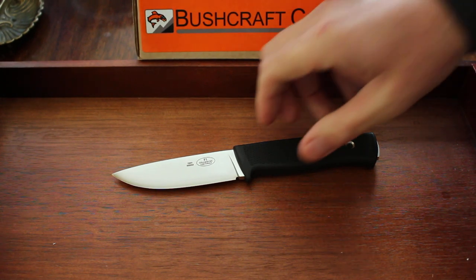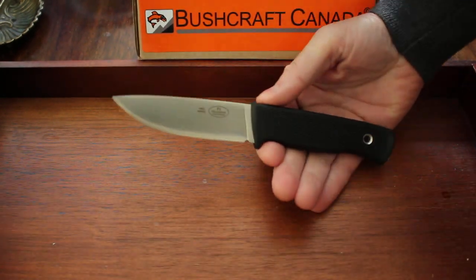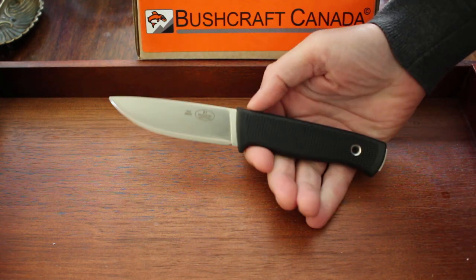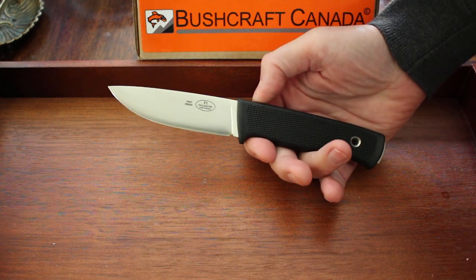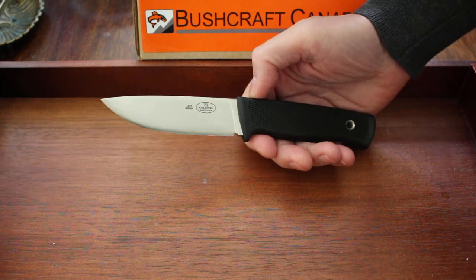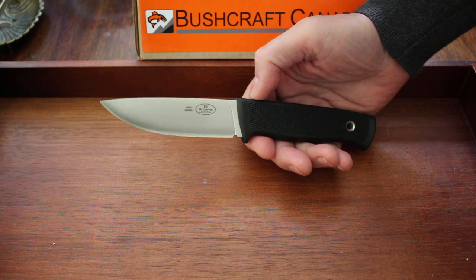Hello, Paul Olson from bushcraftcanada.com. As I said in a previous video, Fällkniven were releasing the classic, fantastic, superb F1 in the new VG Wolf steel, and here they are, just come out.